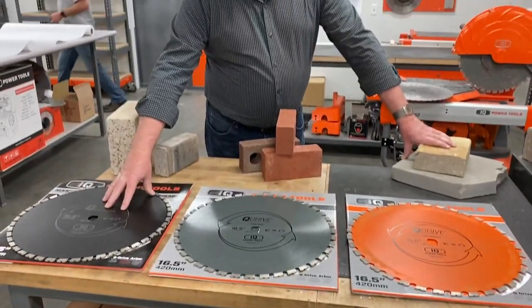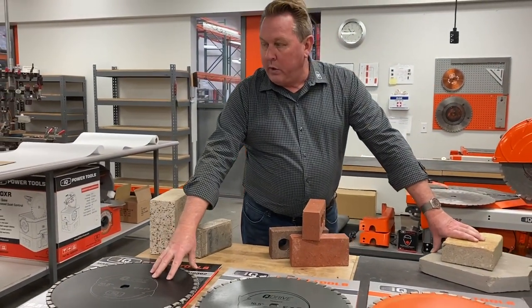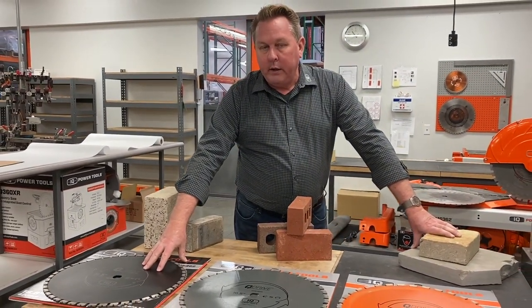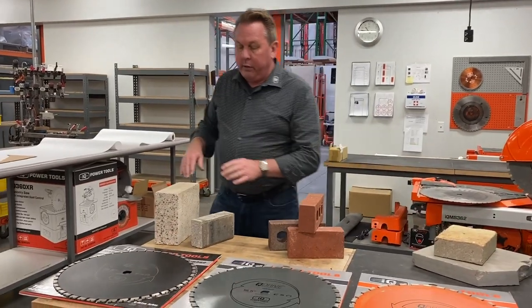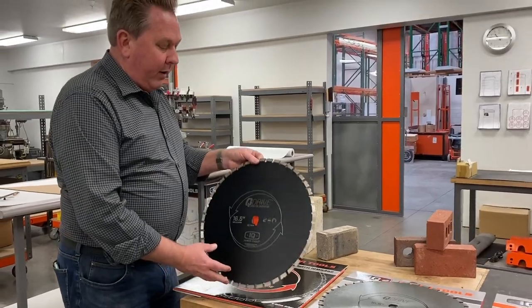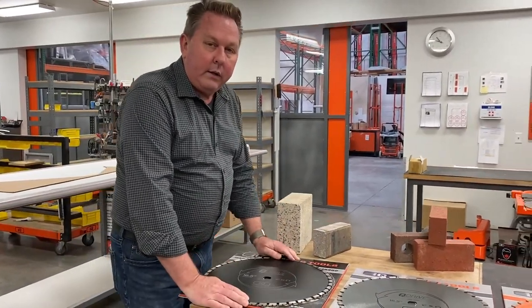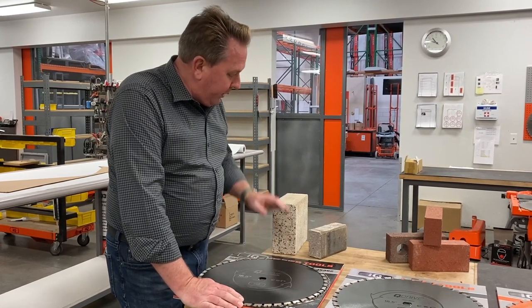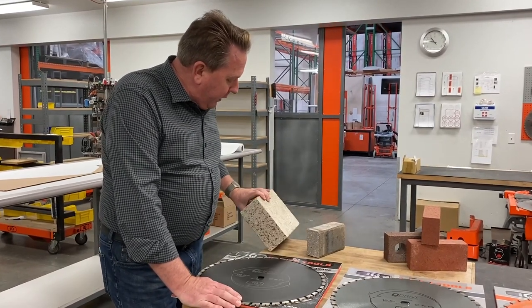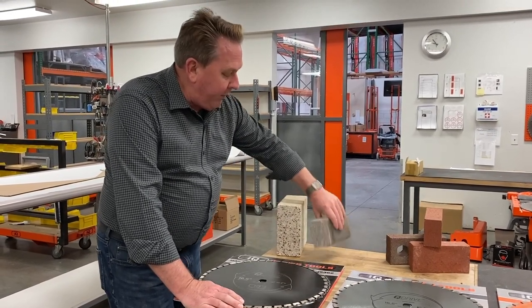The machine comes with this black blade as kind of standard — that's what comes on the machine. We call this our combo blade, and that blade was designed really to cut, just what it sounds like, a combination of material. This is the blade we first developed, cutting lots of different types of material — primarily concrete products, cinder block type products, pavers.